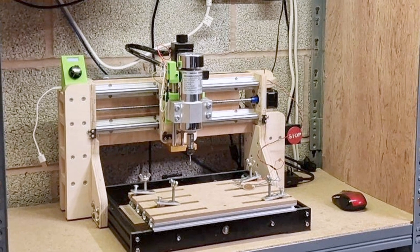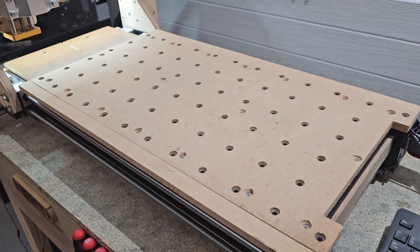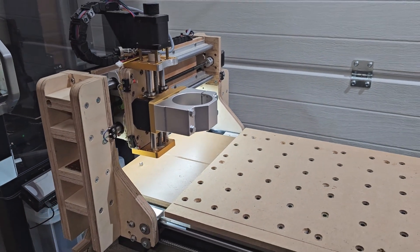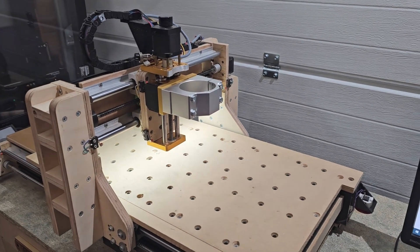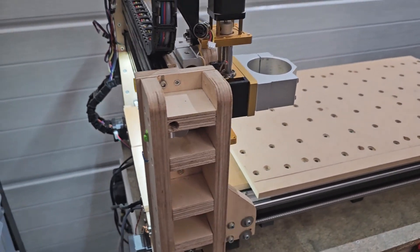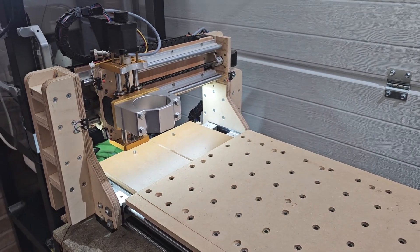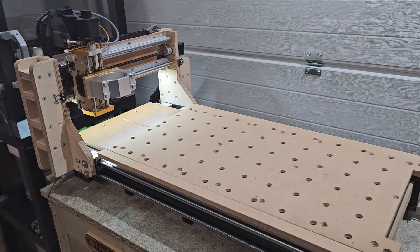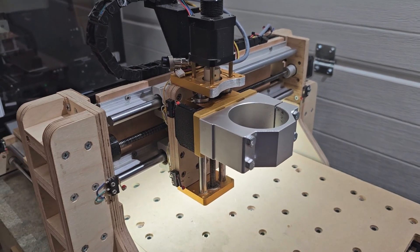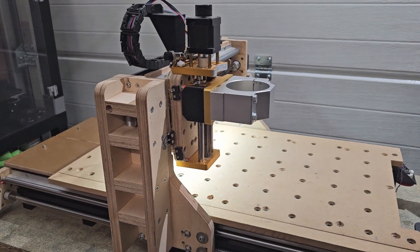Let's get straight into today's video. We're going to turn this - my already modified 3018 Pro - into a 6030 CNC. The challenge I've given myself for this project is to do this for under 150 pounds, or around about 180 US dollars depending on exchange rates. To achieve this I'm going to try and carry over as much as possible from the existing machine and add a little bit of extra functionality as well, which I'll cover later in the video.